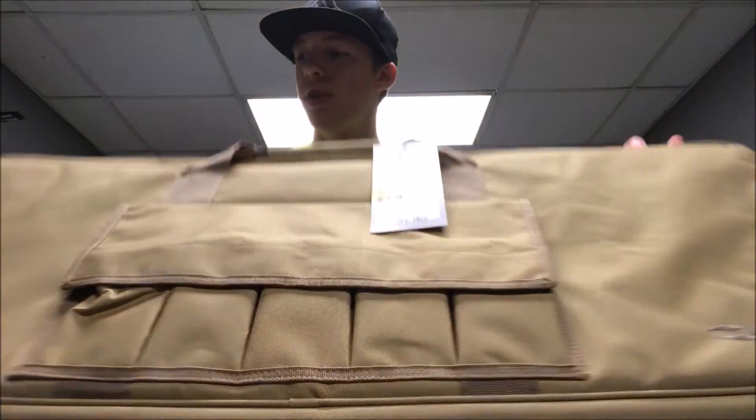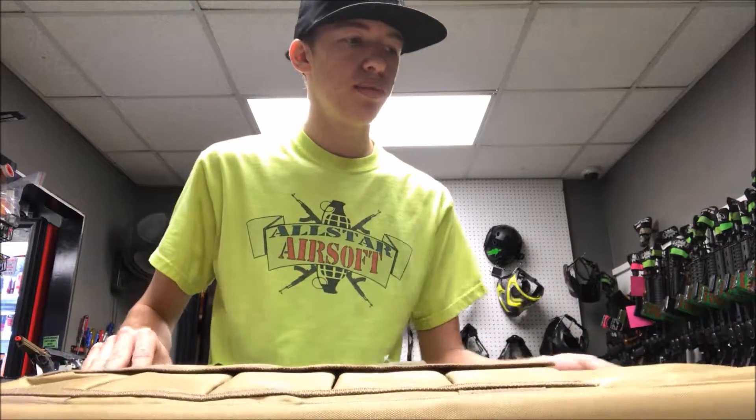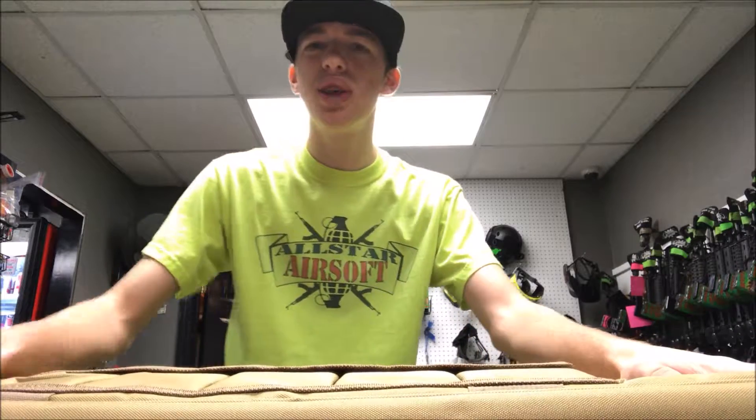This bag is made of a full kind of plasticky material — I don't know exactly what it is, but it reminds me of the Condor vest material, if that makes sense. It feels really high quality and stiff. This gun bag is definitely not going to fall apart on you by any means.